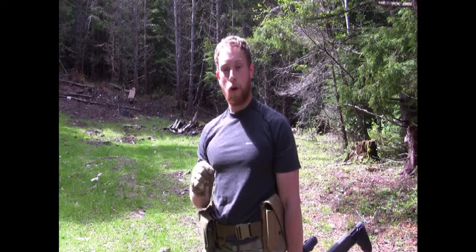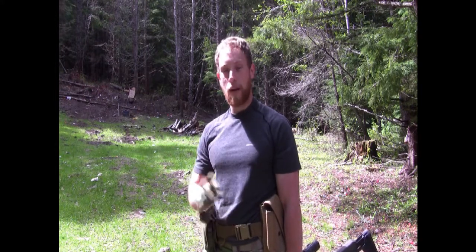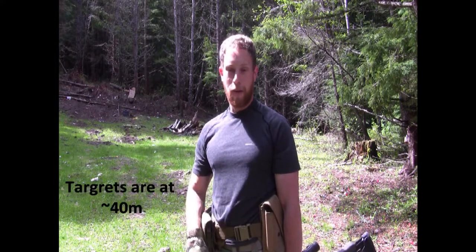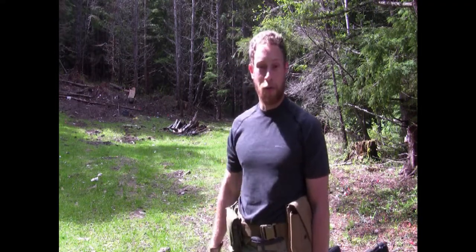The rounds we're going to be using are 124 grain 7.62x39, a 55 grain 5.56, and a 62 grain green tip 5.56 as well. Should be a pretty fun test — I'll be curious to see how many tiles we can actually shoot through.